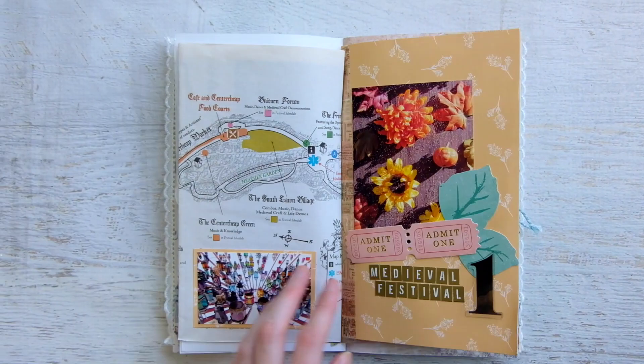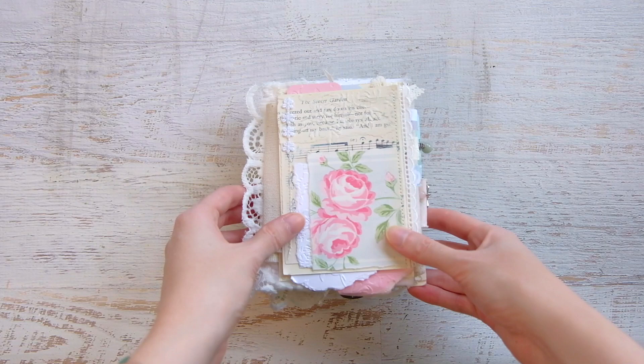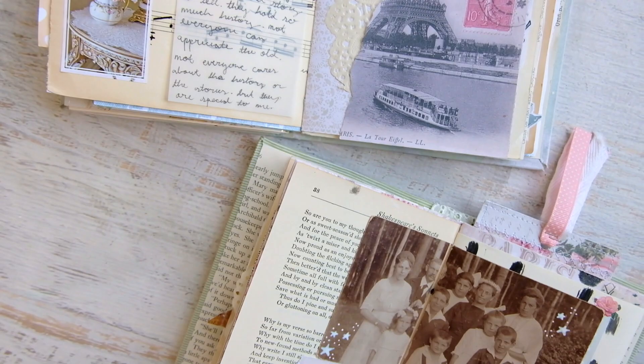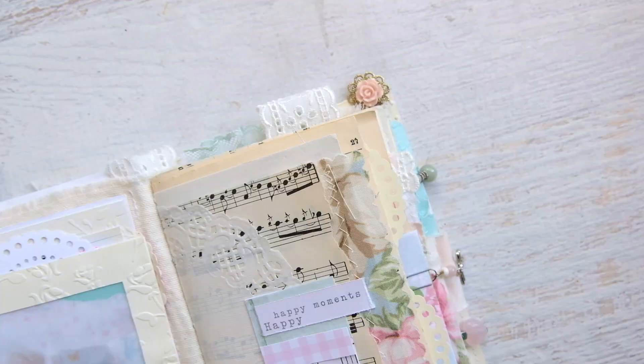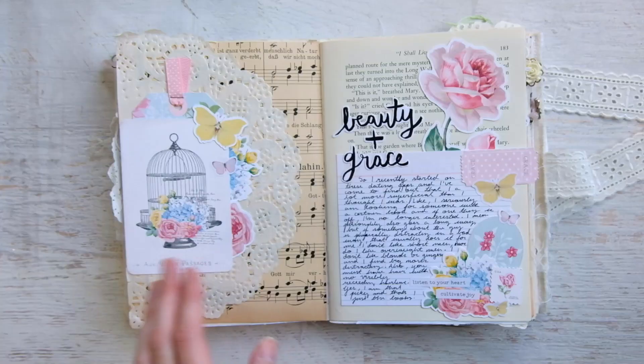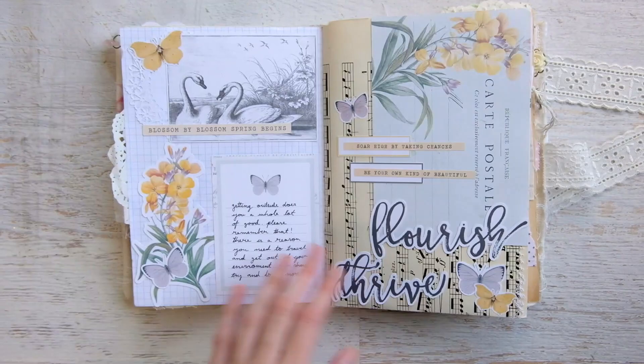Junk journaling is a fun catch-all journaling for me. You can art journal or creative journal in a junk journal. The novelty of a junk journal is that it can be anything — while it leans more towards using up vintage supplies and actual junk, you can make of it what you will. A junk journal is usually a handmade journal created from different pieces of materials like paper and fabric. These journals are often very elaborate and complete works of art in and of themselves.